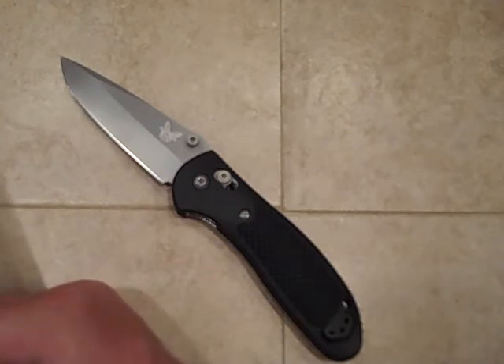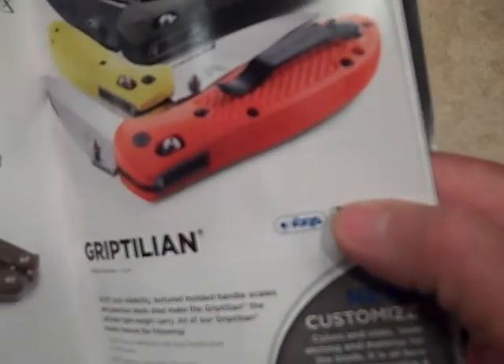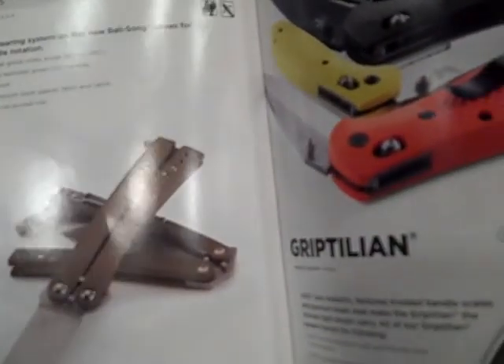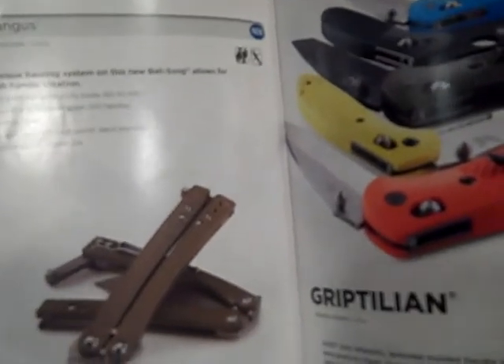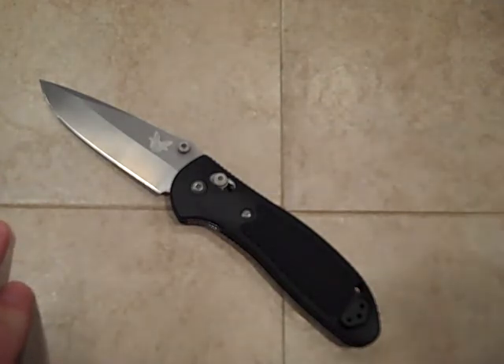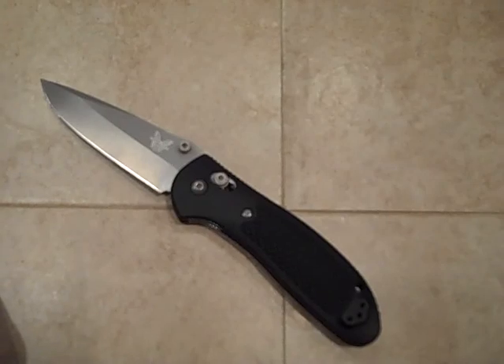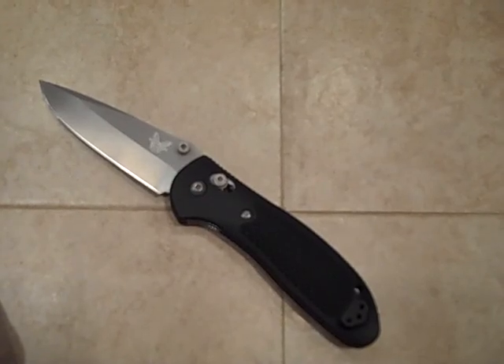I'm going to give you a quick peek of another knife that's actually going to be coming up for review. Pretty excited about that. But that's about it — this has been a longer video than I planned, but I just had to get my point across about this knife. I think it's pretty awesome. Any questions on this, let me know. Thanks for watching and have a great day. Thanks, bye.